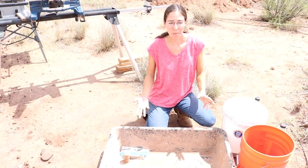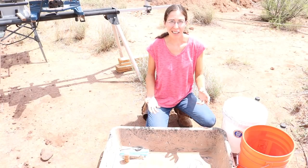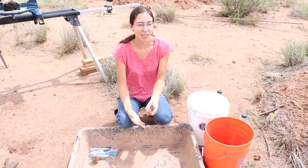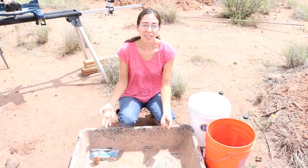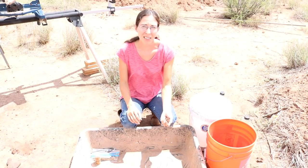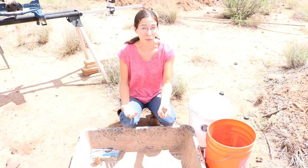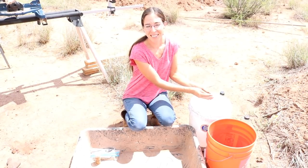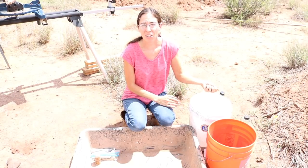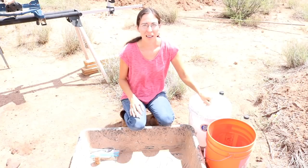So what exactly goes into making a seed bomb? Basically, you're going to want five parts clay to three parts compost and one part seed mix. I would recommend taking your dry ingredients — dry clay, compost, and seeds — and mixing them together first. For the clay, you may want to sift it and screen out any rocks or clumps; it'll make it easier to work with and may hold together better. Same goes with your compost — sift out big chunks. The more biologically active your compost is, the better it's going to be for your seeds to grow, helping inoculate them and give them access to more nutrients.